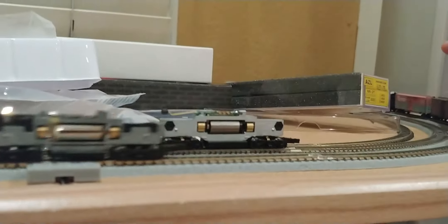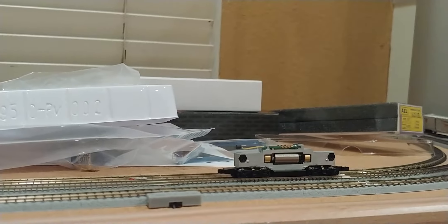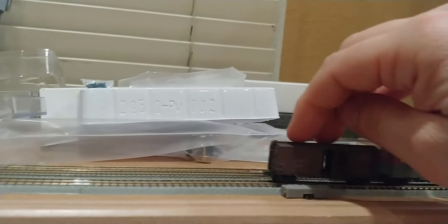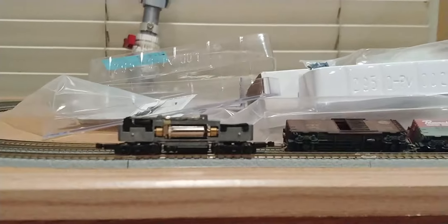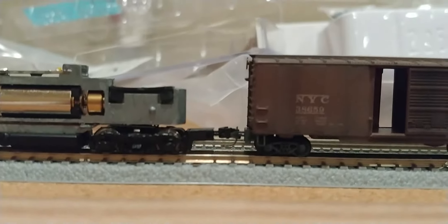Those cars do not want to be coupled. Let's bring them up here manually. So they've been manually coupled now. You can see the alignment is much better than it had been previously.